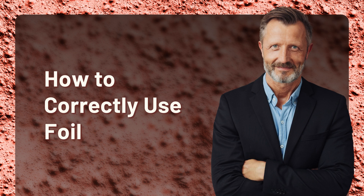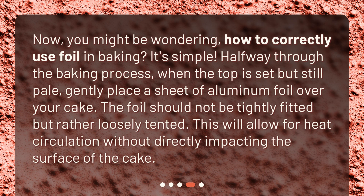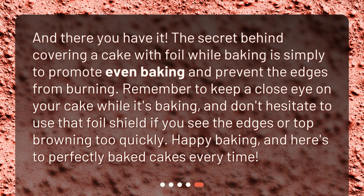How to correctly use foil. You might be wondering how to correctly use foil in baking. It's simple. Halfway through the baking process, when the top is set but still pale, gently place a sheet of aluminum foil over your cake. The foil should not be tightly fitted but rather loosely tented. This will allow for heat circulation without directly impacting the surface of the cake. The secret behind covering a cake with foil while baking is simply to promote even baking and prevent the edges from burning. Remember to keep a close eye on your cake while it's baking, and don't hesitate to use that foil shield if you see the edges or top browning too quickly. Happy baking!